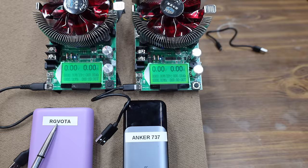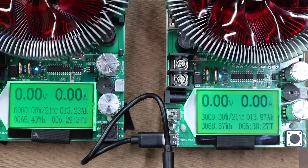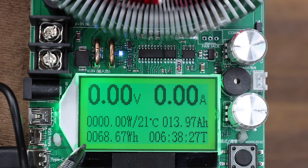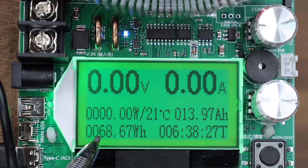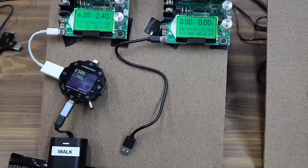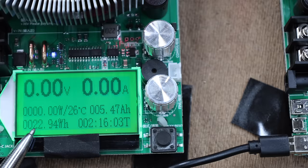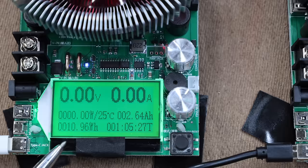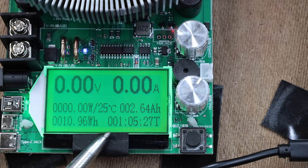The RG Voda is rated for 143.6 watt-hours and came way short at only 65.4. The Anker did a lot better at 68.7 watt-hours than most of the other power banks. Testing the iWok separately, it made 22.9 watt-hours, which is 69% of its rated capacity. Testing the Fiob separately, it only made 10.96 watt-hours, missing its 18.5 watt-hour rating by quite a bit.